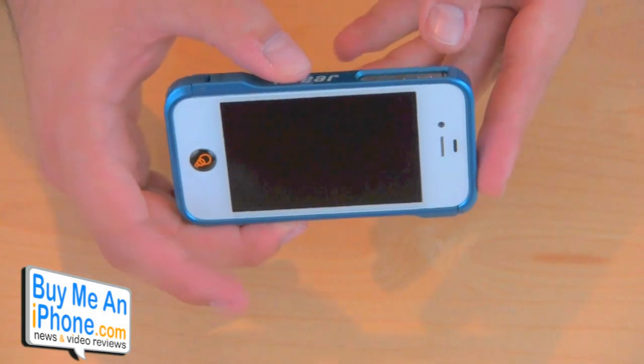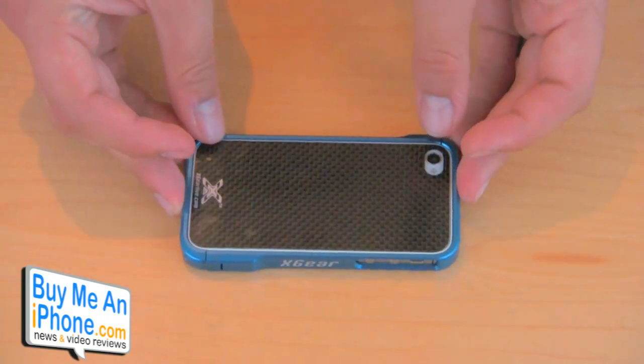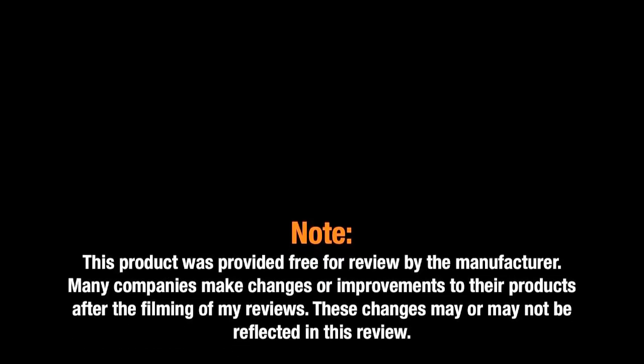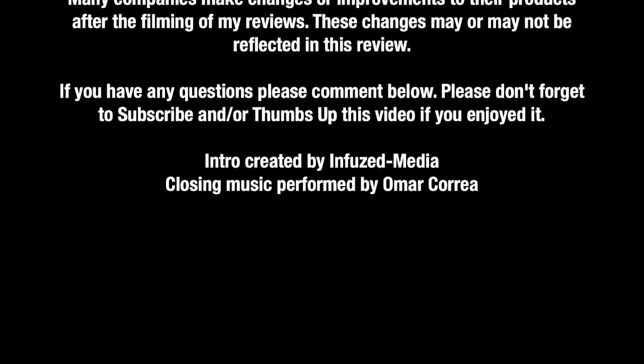Overall, a pretty nice flashy looking case. They come in a bunch of different colors. If you're interested in checking this out, you can go to xgearlive.com. This retails for $79.99 for just the bumper and an additional $20 for the carbon fiber backing — it comes in a variety of colors as well. If you personally own this product, post a comment below and tell us how your experience has been. If you want to follow me on Twitter, you can do so at Omar Correa, and you can follow us on the website at Buy Me an iPhone. I'll see you guys in the next video review.